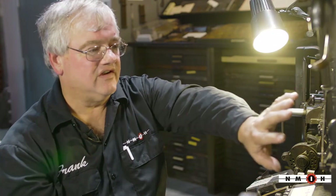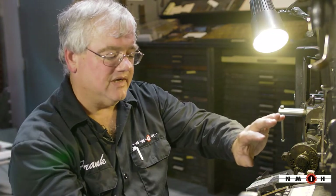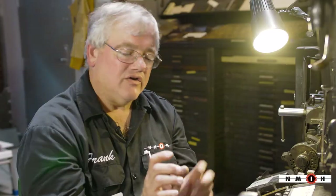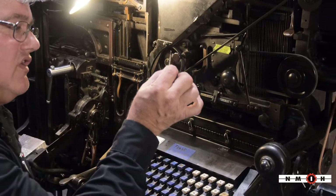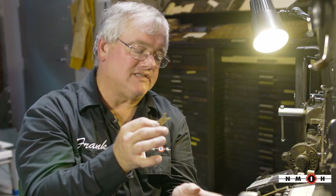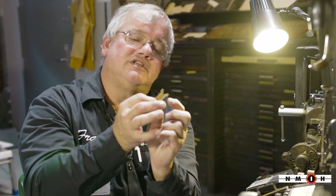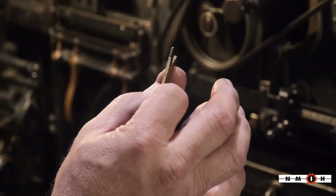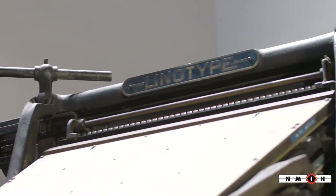Up at the top here, there are all these little levers. When you press a button on the keyboard, it activates a lever that goes up into the magazine and there's a little rocking motion up there. The matrices are all slid into little slots. Every time you press a button, the rocking motion allows a matrix to fall down and it stops the next one from coming down. There are 90 rows across and each row has about 20 to 30 of these little matrices, which hold the letters.